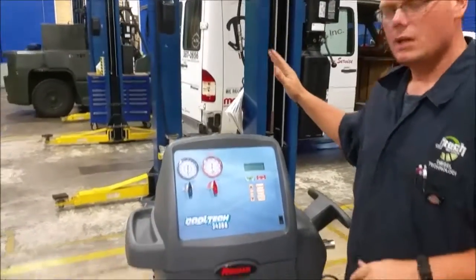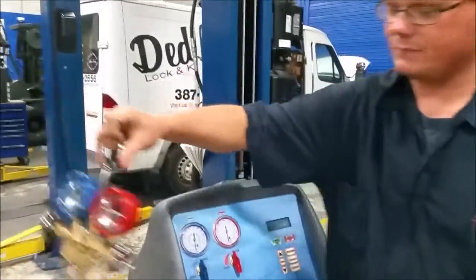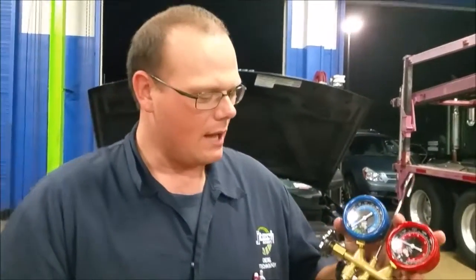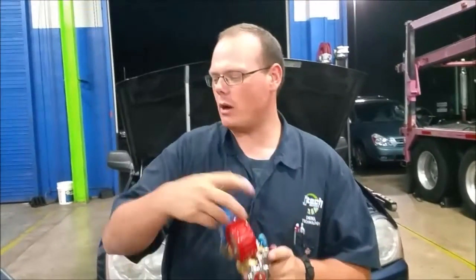We're going to use this Cool-Tec. You might also have something in your shop that looks like this manual gauge set. This looks really complicated, but it's actually pretty simple. These are just pressure gauges. There is a certain order to use these, but everything's kind of the same. You can get a how-to on YouTube. We're going to use this system and I'll explain these while we're doing it.